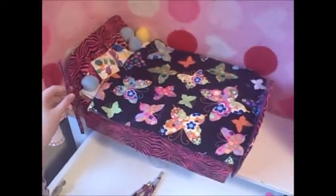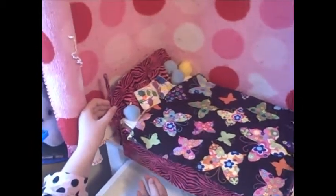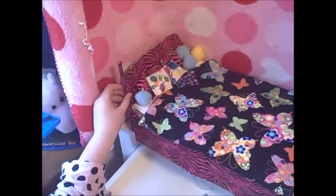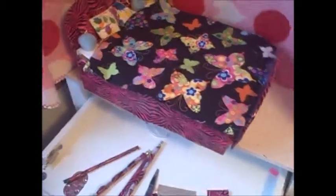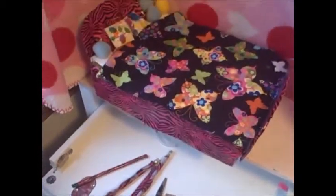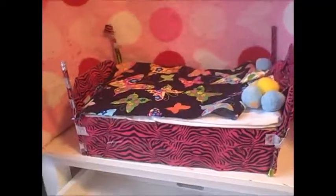What you want to do for your pencils, you just want to put them right there to make a little bed frame. I'm not going to show that part because it's already been really, really long, but I'll take photos of it with the pencils on there. Thank you guys for watching and I hope you have fun crafting this. Bye!